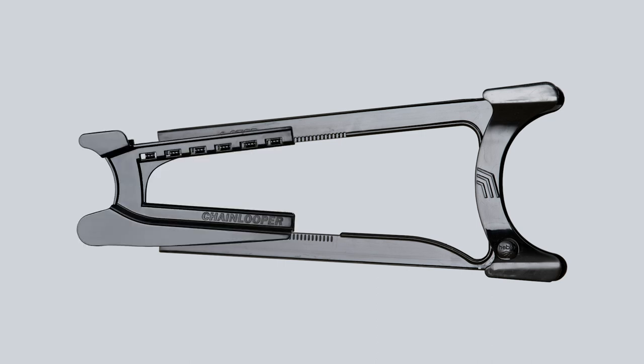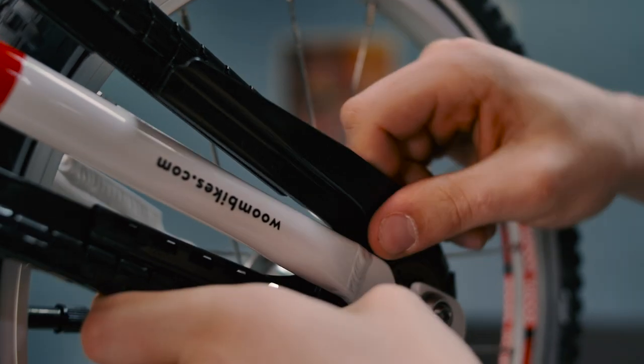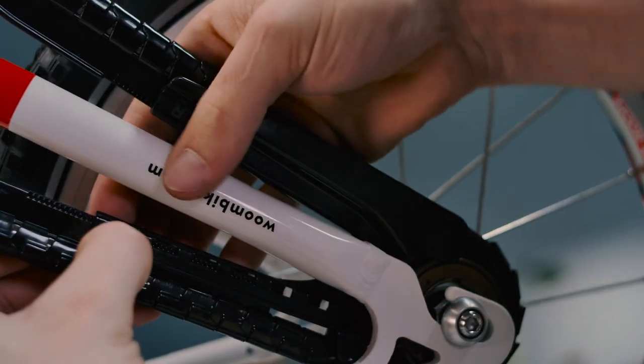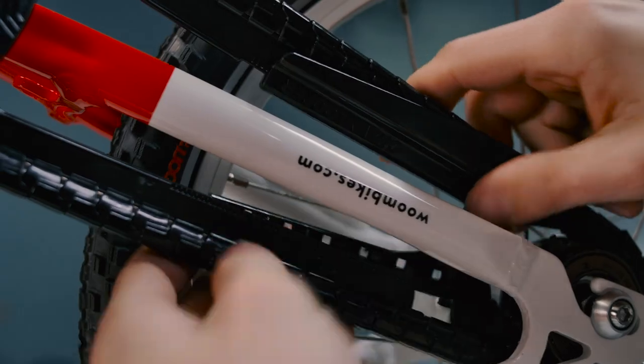When we want to take off the whole thing, we have to start by removing the rear part. To do this, we just lift it up and off the rails that it's sitting on. So that's the rear part removed.